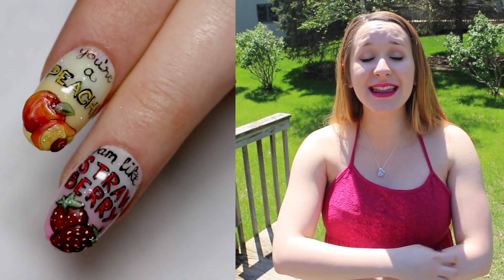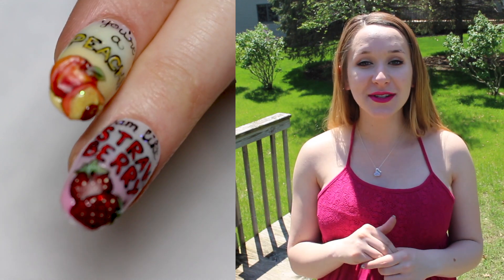Hello everyone! In today's video, this will be the last of my fruit pun series! This one is a strawberry, and so it says 'Jam Like a Strawberry.'